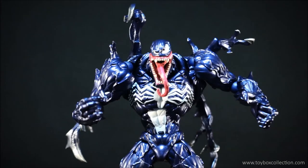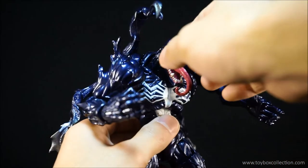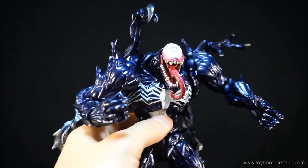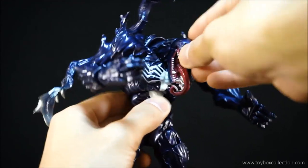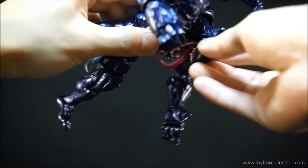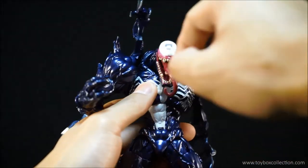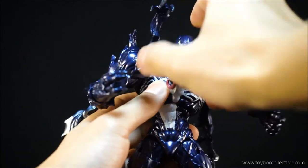A couple of things I want to mention before we go into the final thoughts. So the first thing is this head cover is now very loose on the peg after I swapped out the original head cover, and it kind of just falls off quite easily now. So just watch out for that — you might have to put some nail polish on there to tighten up the peg.